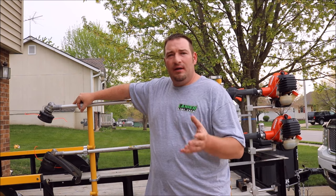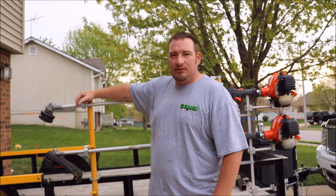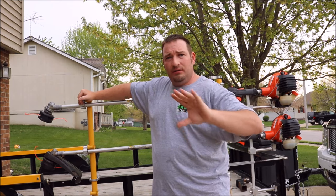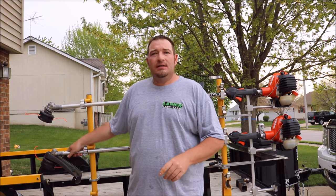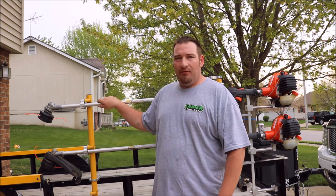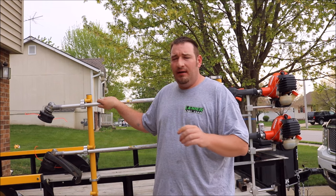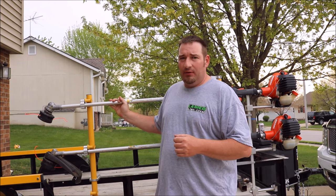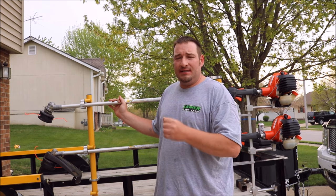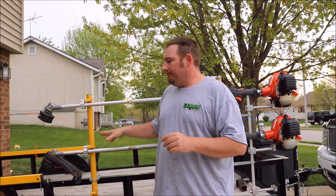Pretty much the only reason you'd want to buy the T model is if you have a lot of tall, thick grass. If that's the majority of what you do, the 2620T is probably for you. But if most of your lawns are done weekly or bi-weekly and you don't get a lot of calls with tall grass, spend the $30 less and get the regular 2620 — it'll swing through tall grass anyway. The only reason I invested in the T was because a lot of my properties were overgrown before I got them on a schedule.